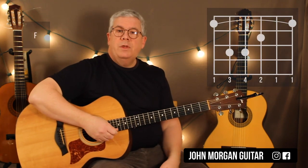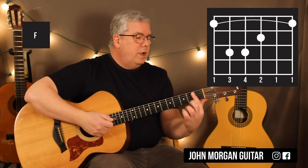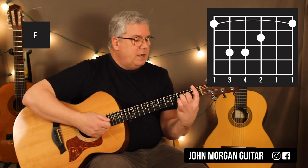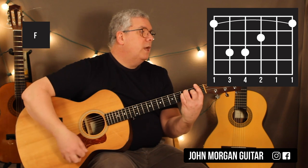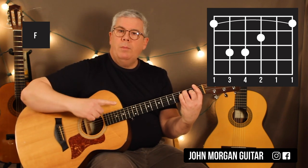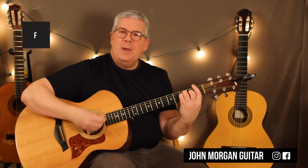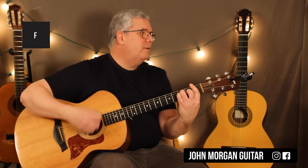The F chord — I'm going to give you three different ways you can play it. The hard way would be to bar the whole first fret, third string second fret, fifth and fourth string at the third fret. That's your big bar chord. I probably won't go with that one — I don't like the sound of it.